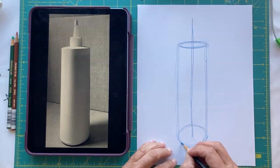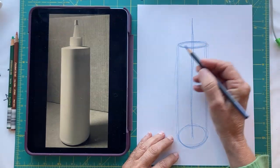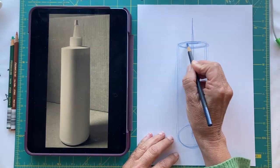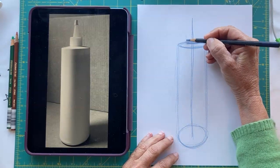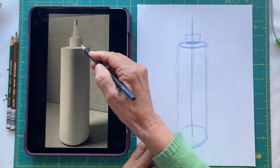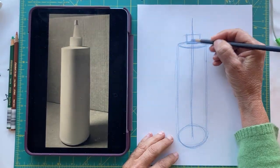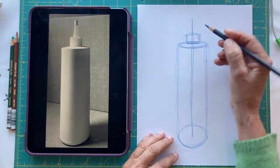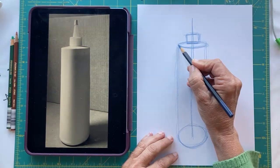And then this will be the bottom. Now for the top, I'm going to put that straight line where the eye level is. Put in this shape here — maybe it needs to be a little taller — now slightly rounded.